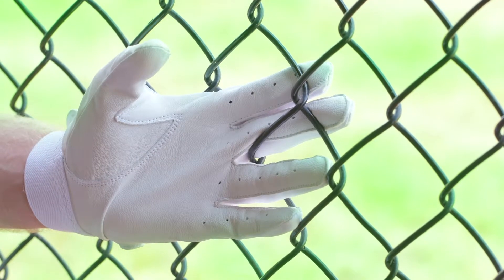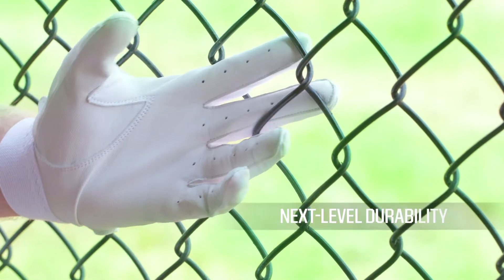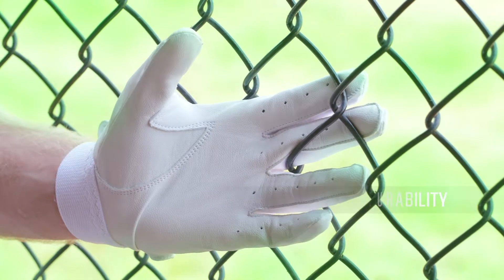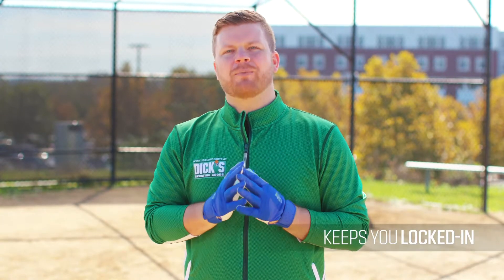Designed to let you keep your grip on the action in any situation, the genuine leather palms offer a perfect feel on the bat and next level durability. Four-way flex material on the back of the hand optimizes mobility, while an adjustable wrist closure keeps you locked in and lets you find the perfect fit.